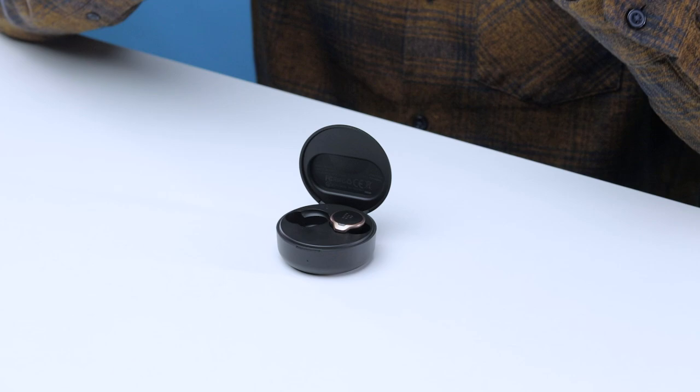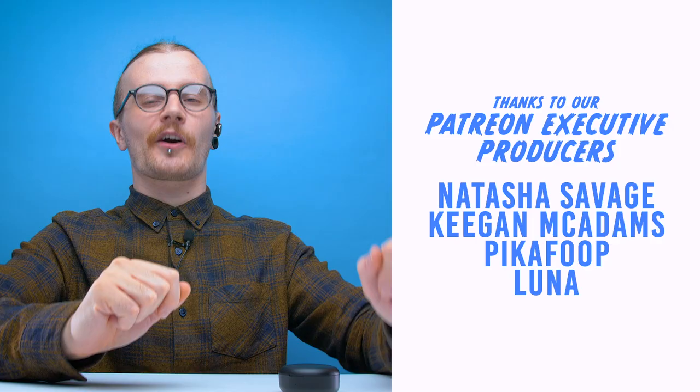For $100 the amount of features they've managed to cram into these little guys is staggering. They have everything you need when it comes to ease of use, comfort, sound quality, noise cancellation, and that bass. The only real downside is the build quality — the plastic feels quite cheap, so I can't imagine them surviving being stepped on, but they're sturdy enough that they won't fall apart in your ear. They are compact and lightweight so you're barely going to notice carrying them around. If you're looking for high quality earbuds with solid noise cancellation but don't have the money for Sony WFs or AirPod Pros, the Apollo Bolts are definitely worth checking out. Shoutout to Keegan McAdams, Natasha Savage, PikaFoop and Luna on Patreon — thank you for your support. Hit like if you liked this video, subscribe if you like all our videos, and check the description for our Patreon and Discord. See you in the next one!